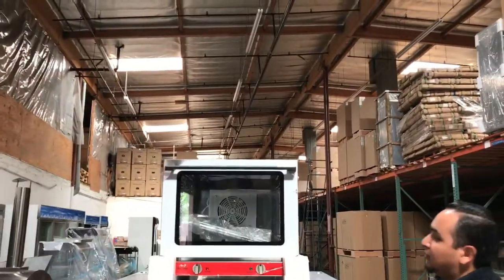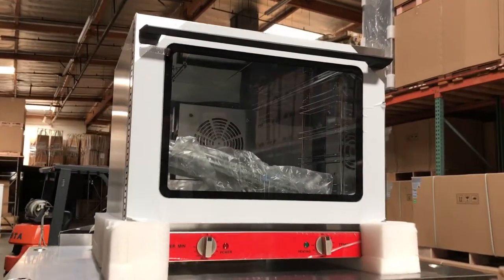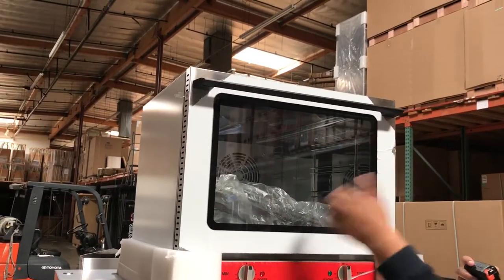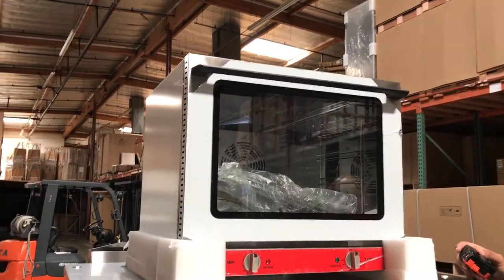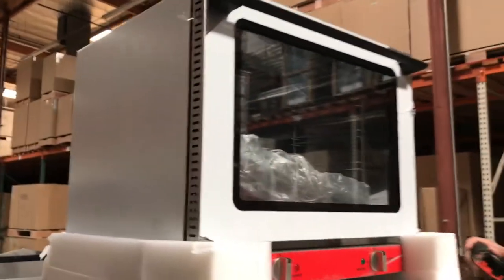Hey everyone, here we are again to introduce to you our electric conventional oven. It's a really nice stainless steel unit, just covered with plastic so you won't get scratches. It has a really strong double-sided glass there. It comes with a light inside and of course a fan inside to circulate the heat.